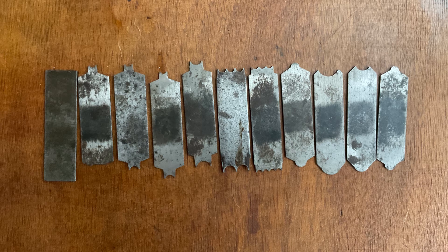The blades are the same as those used in the 66 and the 72 and a half, so those blades are interchangeable between all three planes.